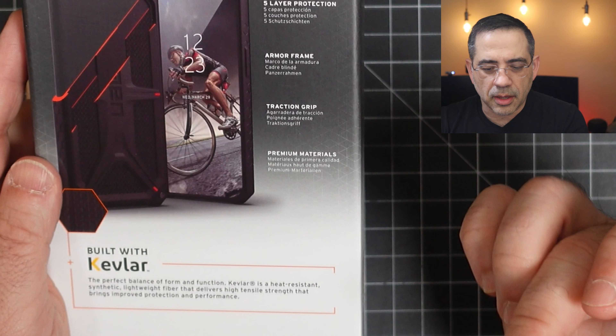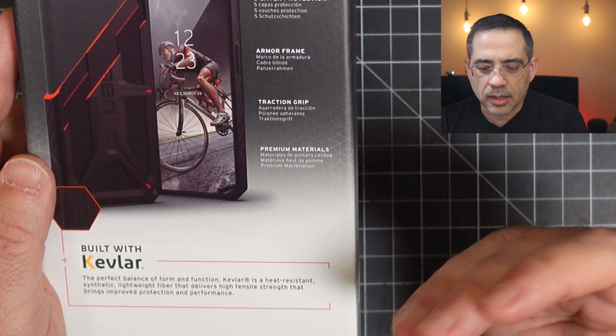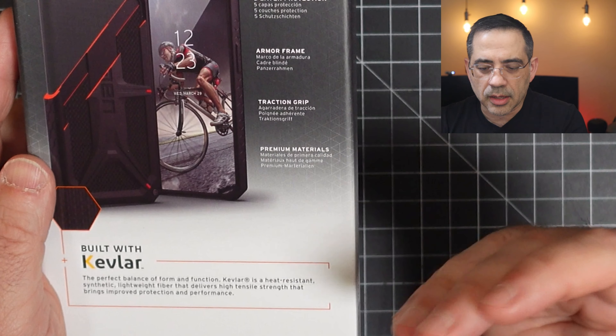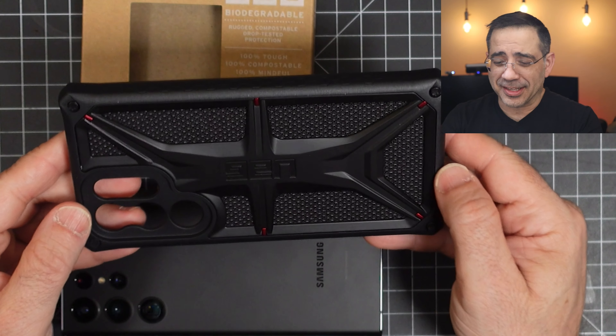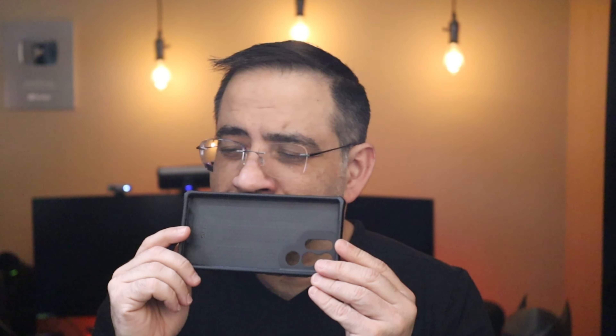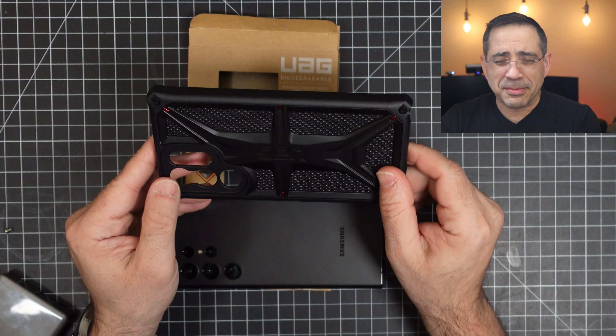Now we're going to take a look at the Monarch. They promote five layers of protection, an armor frame, traction grip, and it's made out of premium material. They highlight that it was built with Kevlar, which is going to be heat resistant, lightweight, and deliver higher tensile strength — meaning the flexing resistance is going to be really superior on this case. Let's go ahead and open it up.